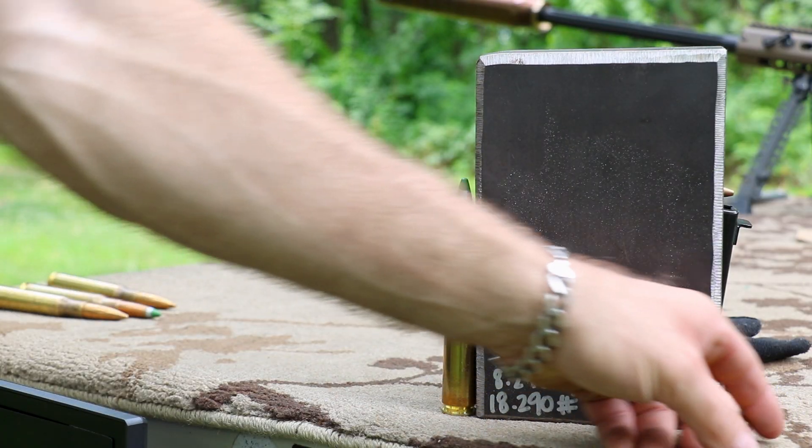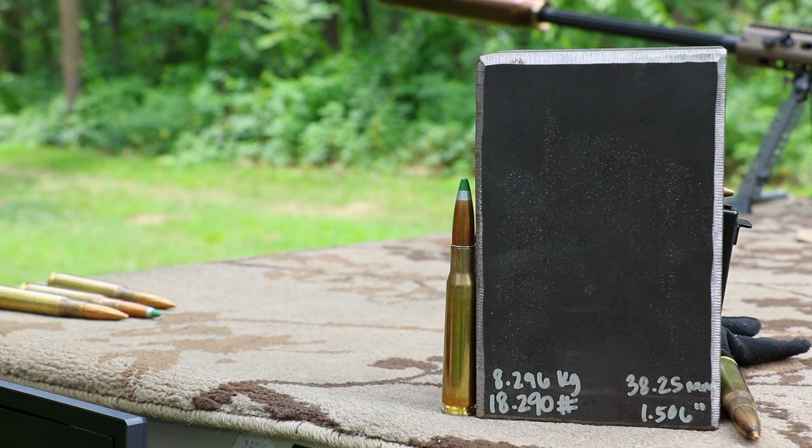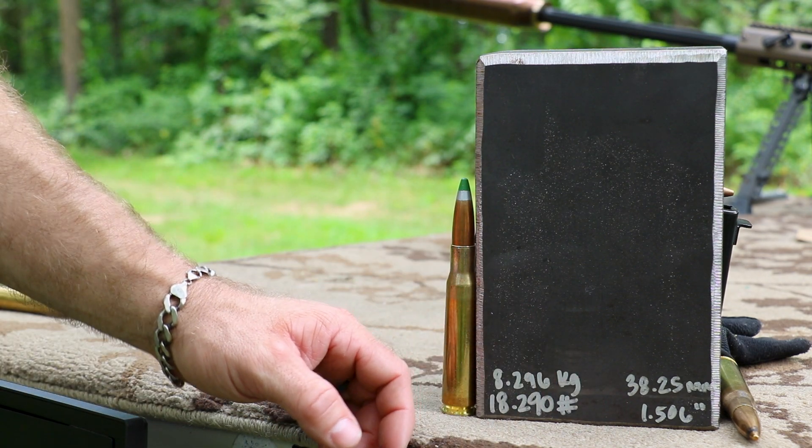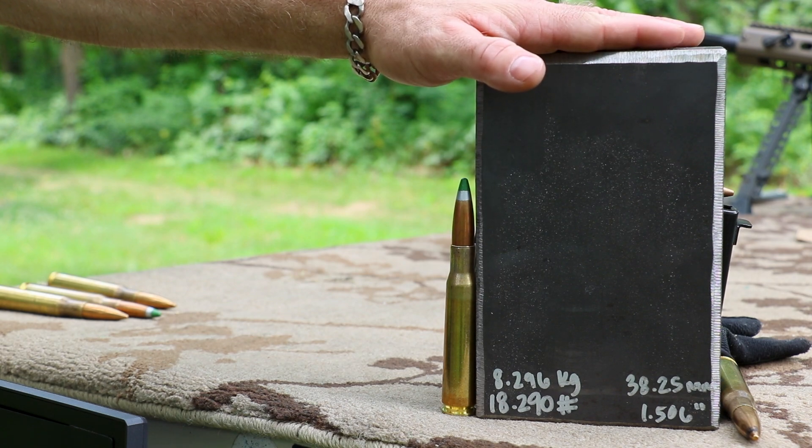Going to use his 16 inch barrel. I'm going to use my 29 inch barrel. For any armored applications, you're going to want a hardened steel, not a mild steel. This 1.506 inch or 38.25 millimeter block of grade 50 weighs 18.290 pounds or 8.296 kilograms.